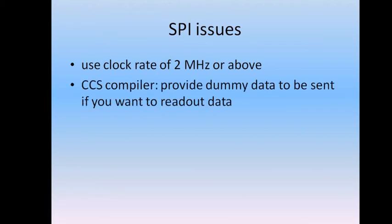If you use the CCS compiler, you have to provide dummy data if you want to read any value from the module, because the clock signal would be interrupted if no data is being sent. Without an oscilloscope — a DSO is recommended — this is pretty horrific to troubleshoot. So you just have to send dummy data, in this example 0x00, just to provide the clock signal to clock the data out of the module.